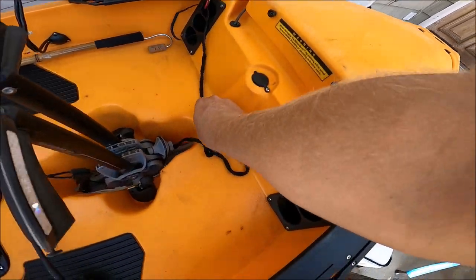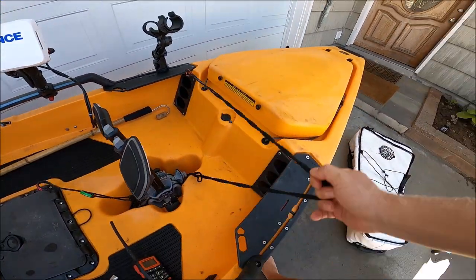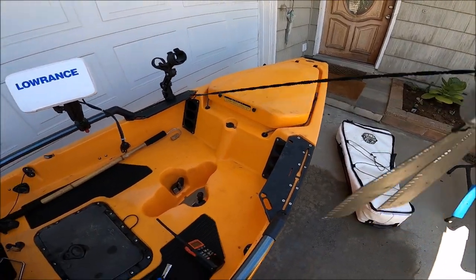One thing that's really important — always have your Mirage Drive leashed in, so that even if it goes overboard it's still attached. No problem.